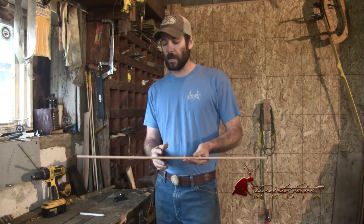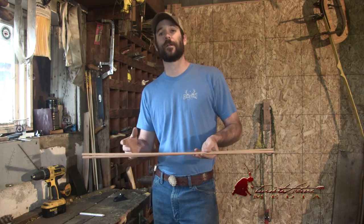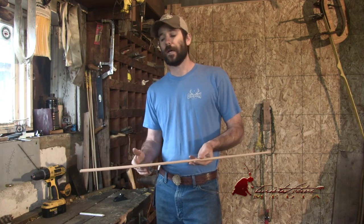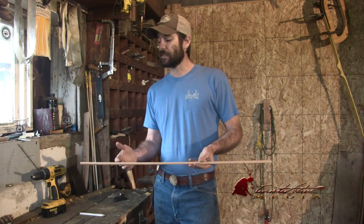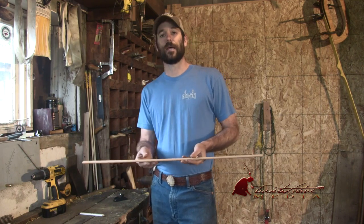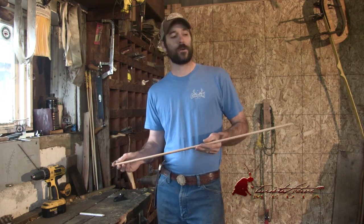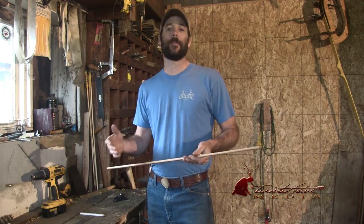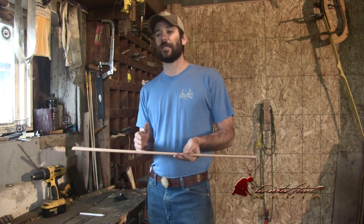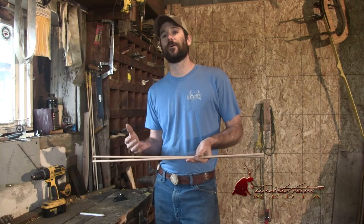First, it's going to help me to get that balance point, or the FOC — the front of center — farther forward. I like that for a couple of reasons: it's going to help with arrow flight, it's going to help with penetration if you're bow hunting. And third, I shoot a bunch of different bows. I make a bunch of self bows, and getting your FOC farther forward helps me shoot the same arrows out of a wider variety of bows.